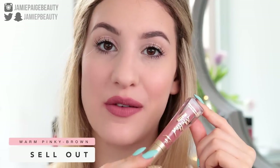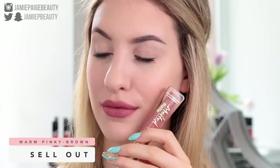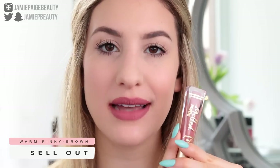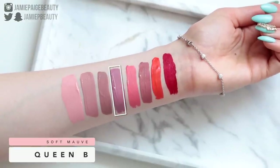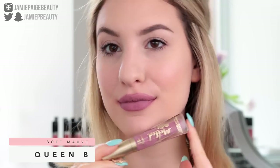Next we have Sell Out, which is definitely a lot warmer compared to the other nudes. It's a beautiful pinky brown shade and I think it is so flattering. Cooler shades can sometimes be difficult to wear, but a warmer shade like this is going to look good on basically everybody. Then we have Queen Bee — if you like mauve-y purple shades, you need to add this to your cart right now. It's probably one of the most beautiful mauve-y purple shades I have in a lip product. I just think it is so pretty.